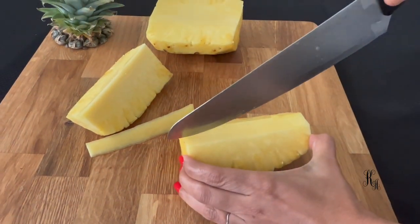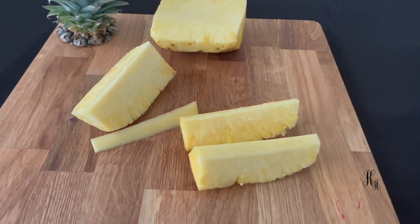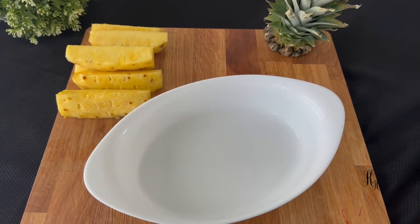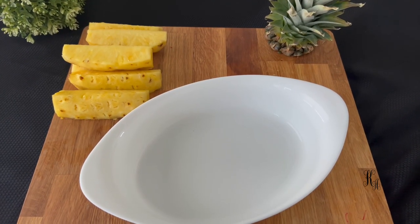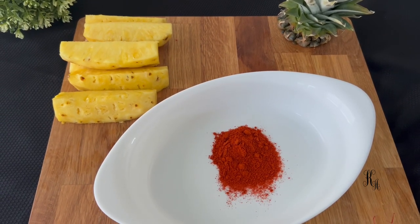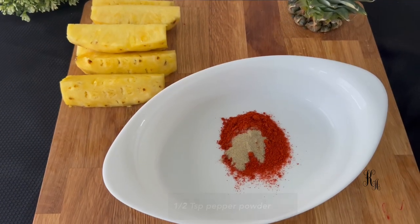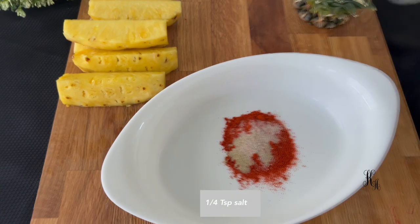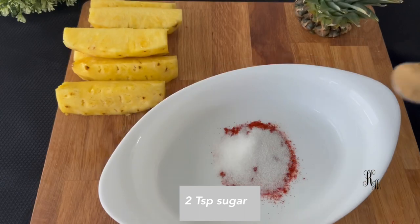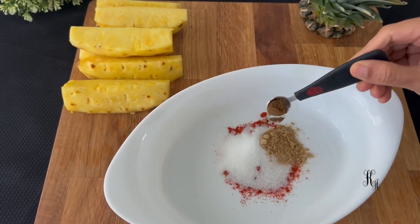I am ready with a medium-sized pineapple. We are ready for the masala. I am ready with a tablespoon of Kashmiri chili. Add a teaspoon of salt, 1 teaspoon of pepper, 2 teaspoons of panchphoran, 1 teaspoon of chaat masala, and 2 teaspoons of garlic.